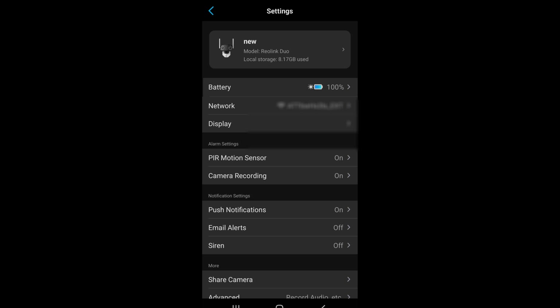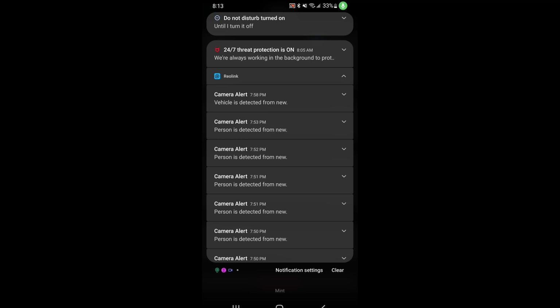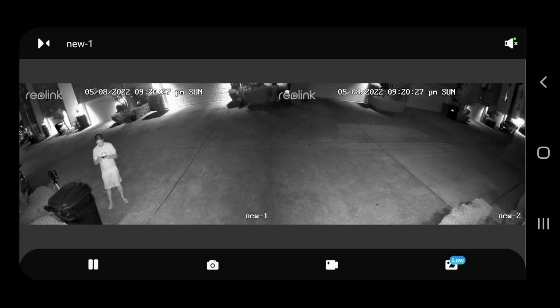The push notifications tell you what's detected — for example, 'vehicle detected' or 'person detected' — so you can identify whether a person walked by or a car drove by. For day and night settings, this camera has night vision. Without the floodlight on, nighttime footage is black and white. But if the floodlight is enabled and someone walks by, the light triggers and you'll see the feed in full color.